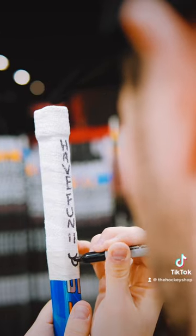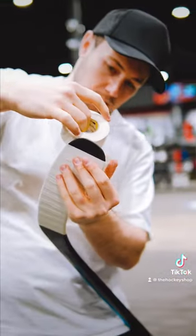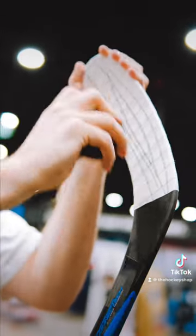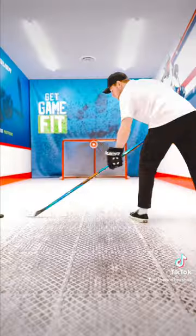Then have fun with a little smiley face — the most important thing is having fun. Then just a classic heel to toe, cut off the extra tape, and finish with puck lines on the forehand and on the back end.